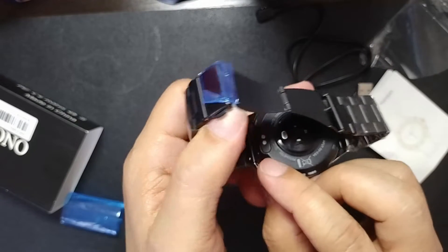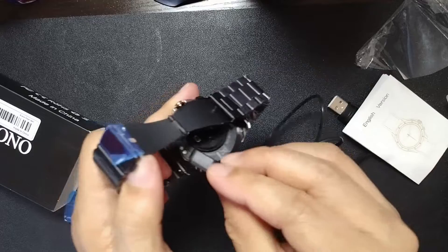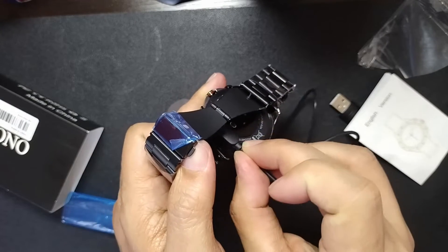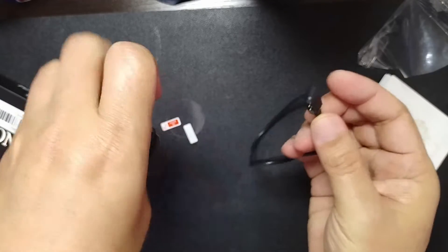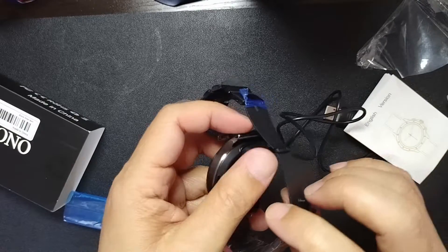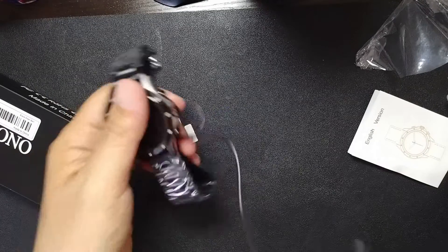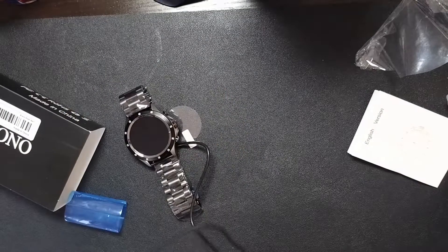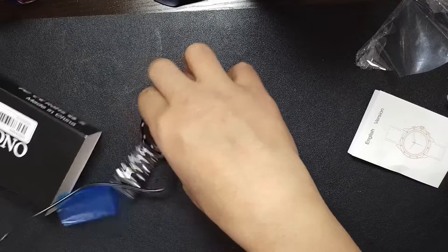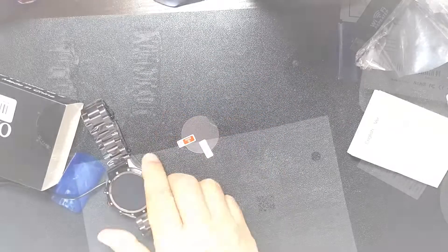Now let's see — there, that's where the charger goes. It's magnetic, but again like the Lige, it has a specific way it needs to be plugged in. So we've got it plugged in right now, we're gonna charge it for a while and see what happens. We'll be back.